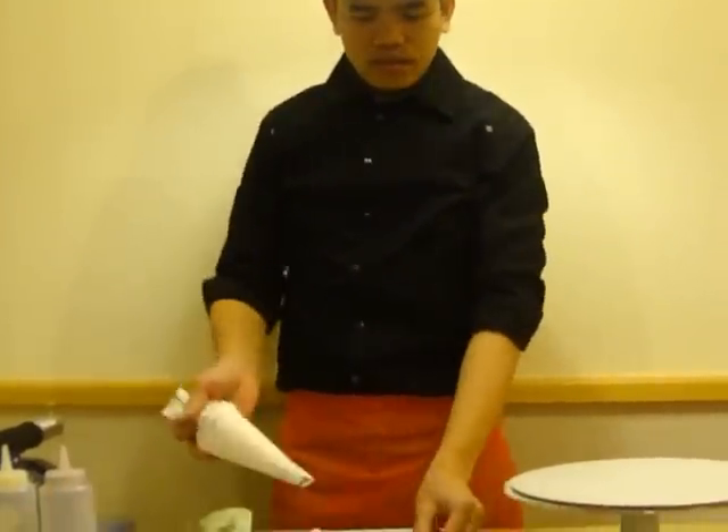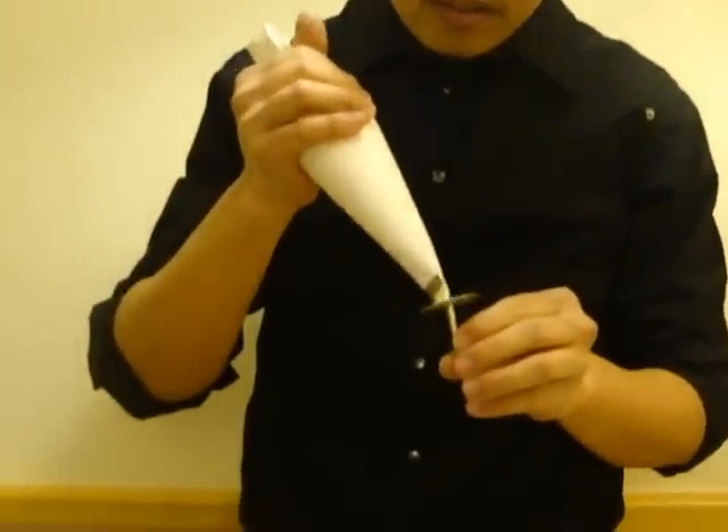Hello everyone, I'm Edgar and today I'm going to show you how to make some whipped cream flowers. I need some icing of course. I'm going to make some flowers. First we begin with the buds.